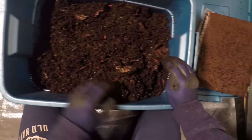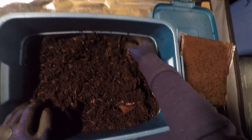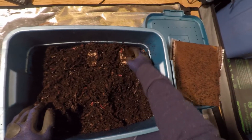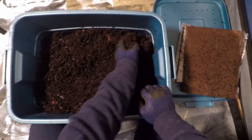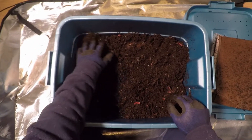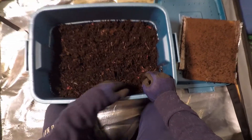So all in all, I would say this bin was a success for my first real build. It's my second bin which I've just created — it's basically the same thing, so I assume it will turn out similarly. Hopefully. Because this one seems to have turned out pretty well.